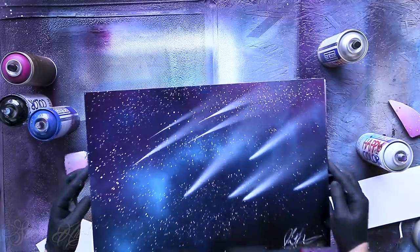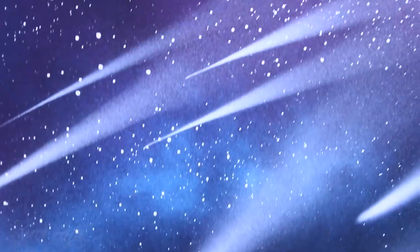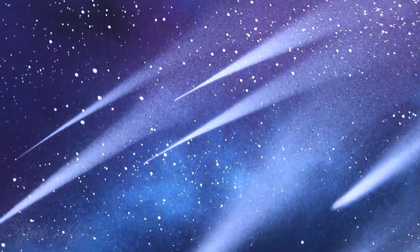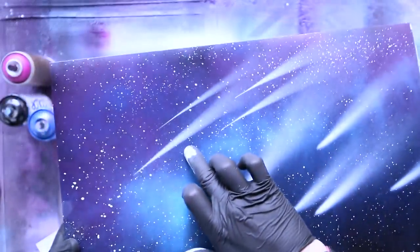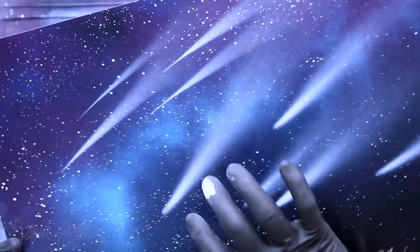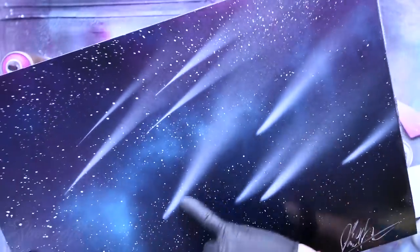So now you can see the difference - I'll show you. See how these shooting stars have sharp edges. Now this really depends on what you want. Do you like more these shooting stars with sharp edges, or do you like the shooting stars with soft edges?